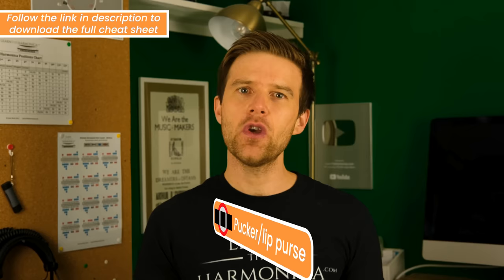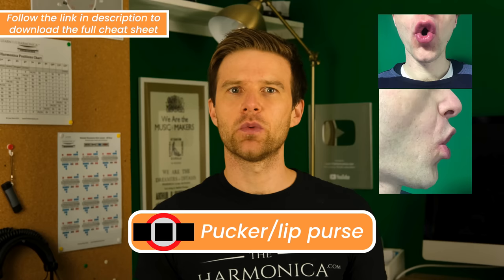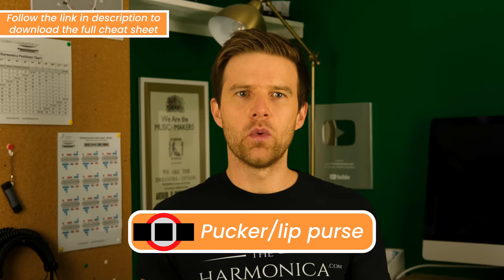The first one is the pucker or lip purse method. For this method we're trying to narrow down our mouth to get one single hole. We want to make sure our mouth is only wide enough that a single note comes out.